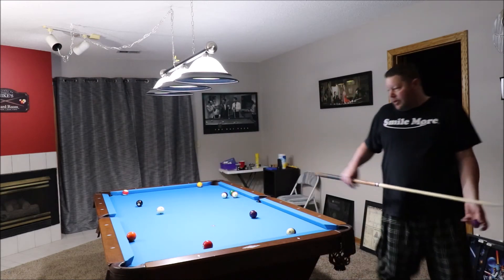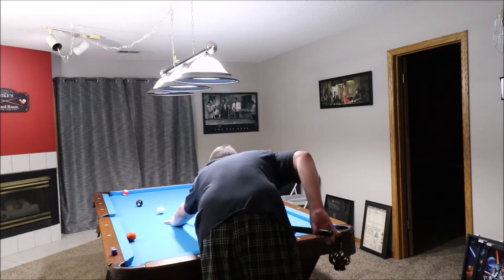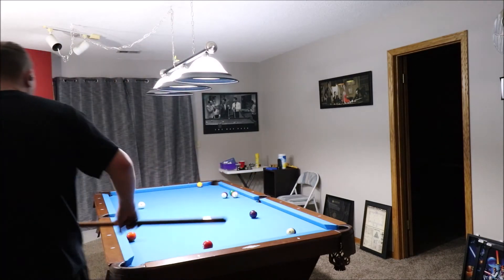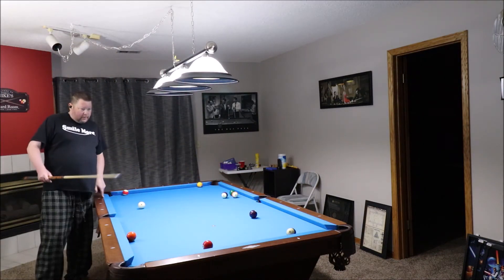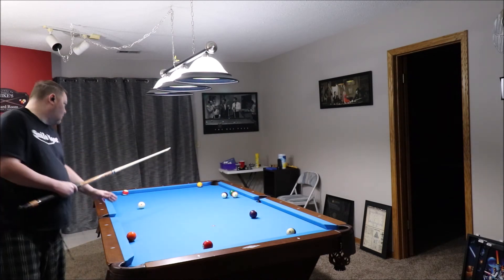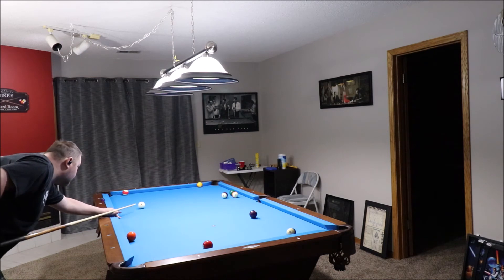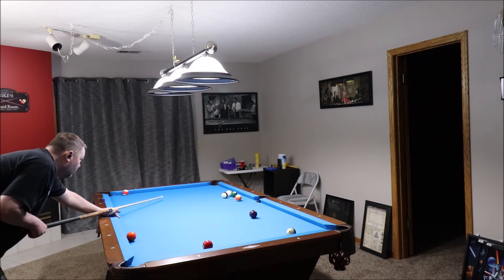I could just make the eight ball right now — why not? That's probably the easiest shot on the whole table. Done. Now I have options. I'm going to go with the one ball, and with any luck I'll break out that mess right there, just using some straight top. Boom — knocked it out.